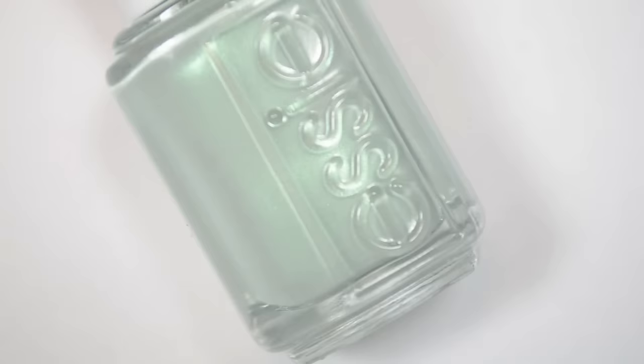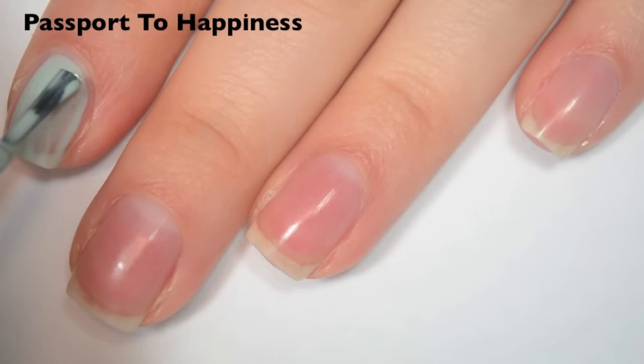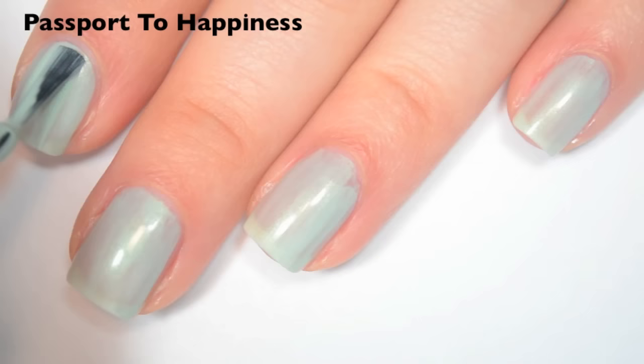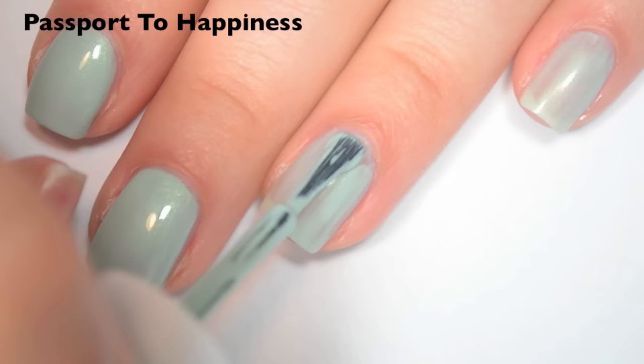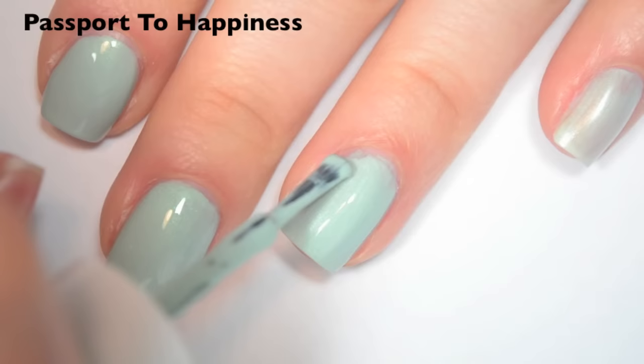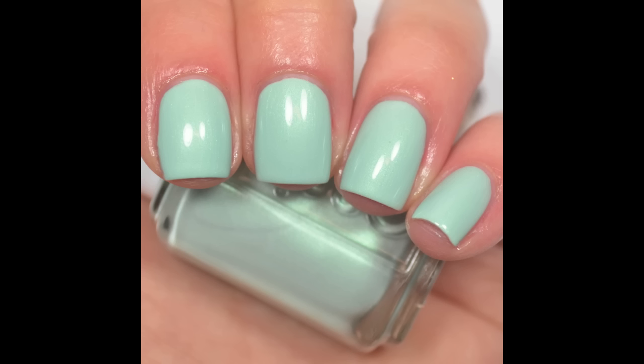The next polish is called Passport to Happiness, and this is a light mint green with a green shimmer. So here is one coat. This one is a bit sheer on the first coat, but that shimmer stands out nicely on the nail — it's not just in the bottle. Great formula on this one. So here is two coats. This one actually covers completely in two coats, which was a bit surprising. It does dry a little bit dull, so you will want a top coat. There really aren't any brush strokes in that shimmer, so you don't have to worry about those at all. So there is two coats of Passport to Happiness.